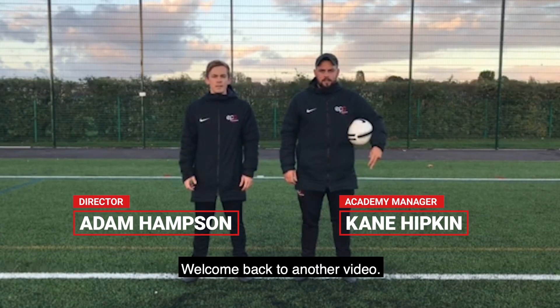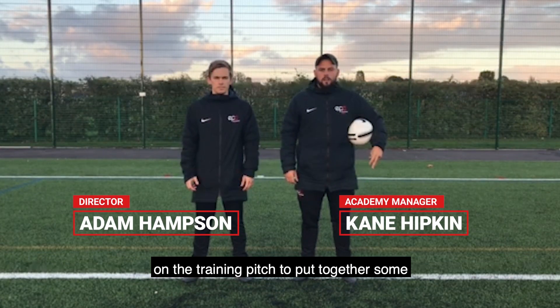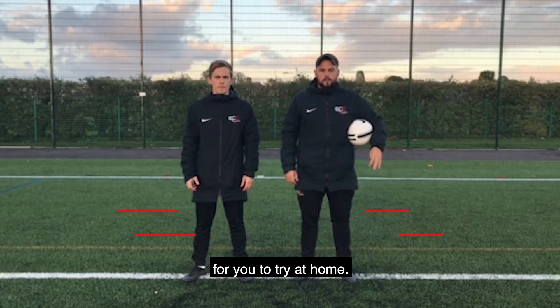Hi guys, welcome back to another video. Today myself and Adam are out on the training pitch putting together some ball mastery skills for you to try at home.